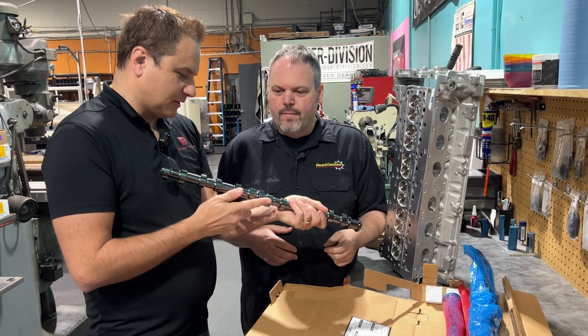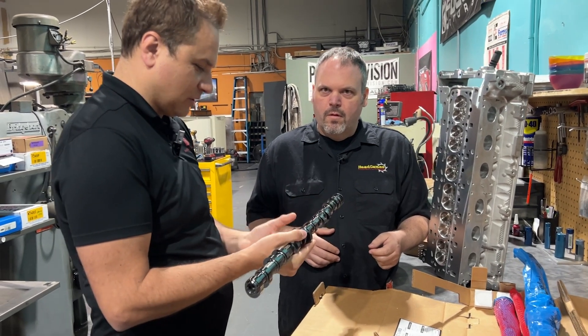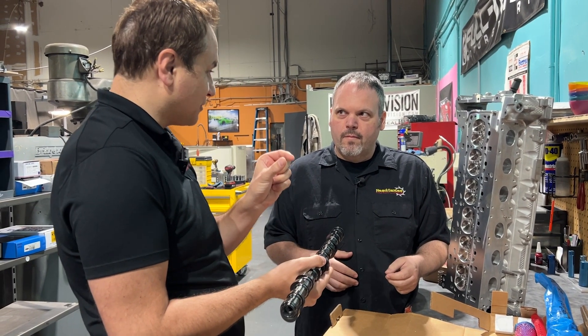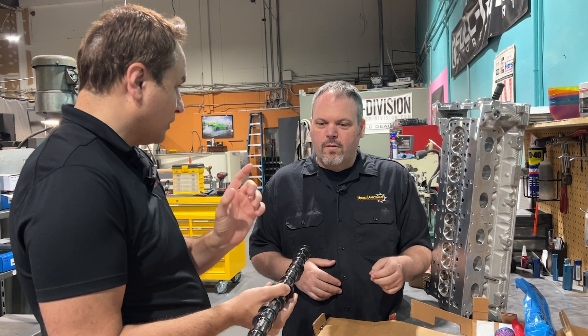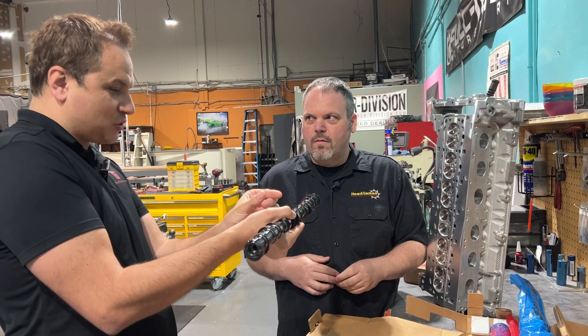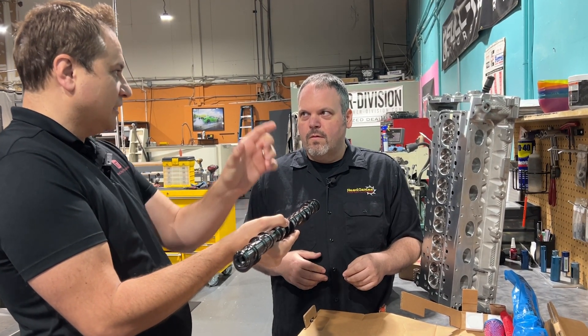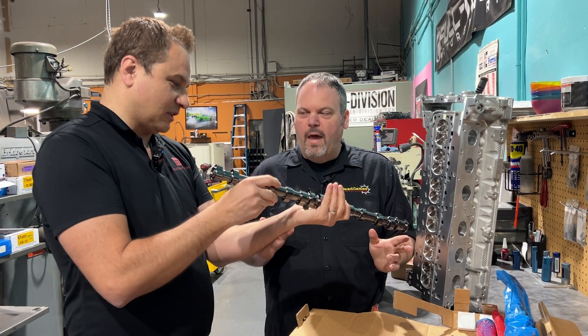Well, talk about the trigger. We actually had an issue with that because once you install that trigger in the engine, if it's not aligned correctly when you start the car up, you will get codes. We've noticed that. So even if it's off just by a little bit, it'll trigger a code on the car. So it's beautiful that they have actually included it built into the cam.